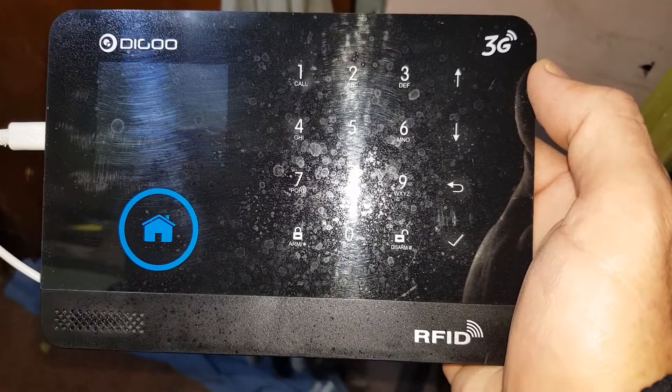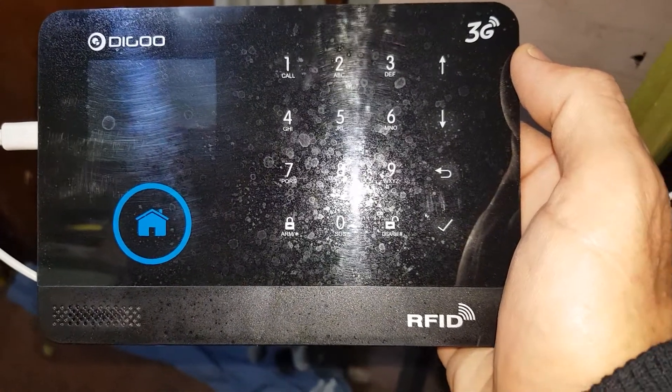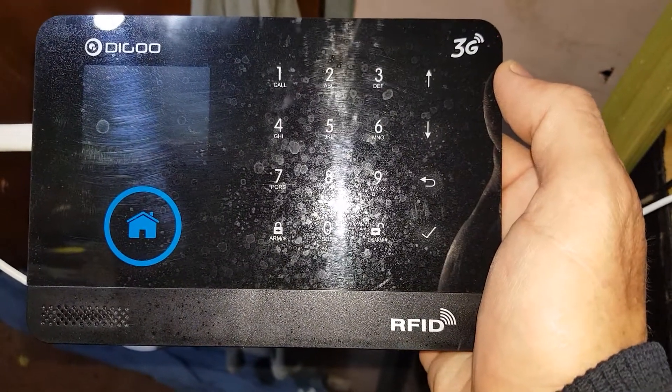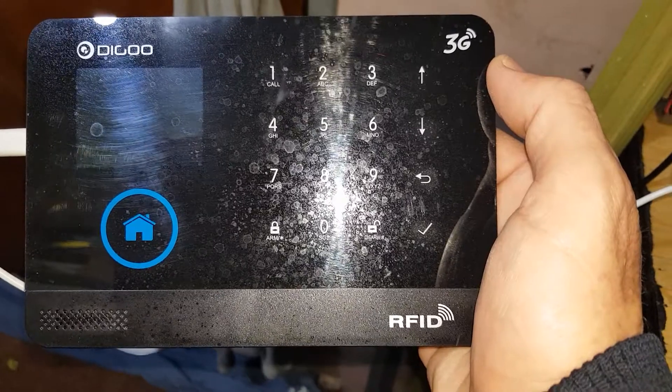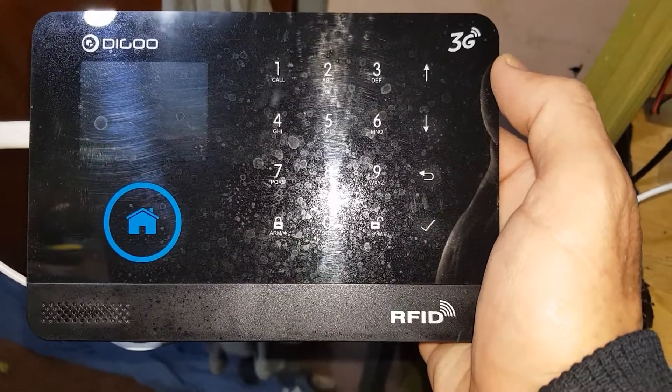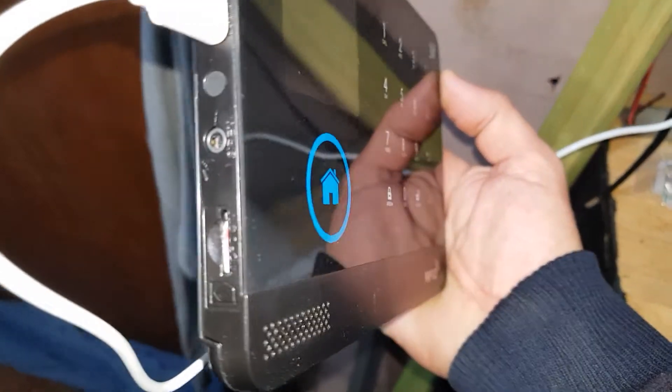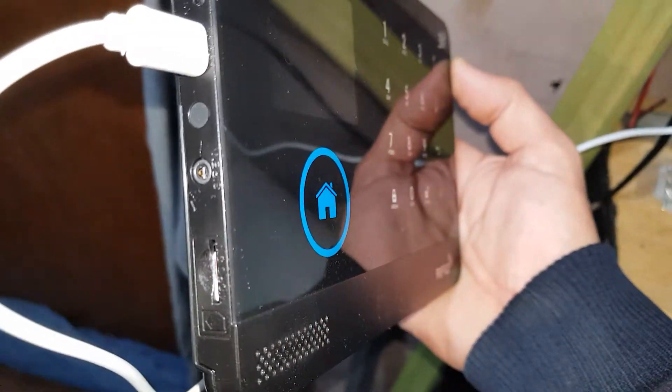Alright, so quick vid. This is my DIGGOO 3G Alarm Panel, wireless alarm panel. The 3G has stopped working. As you can see it's turned off at the moment. I'm going to turn it on. The SIM card is in there and I have just cleaned the contacts on the SIM card.